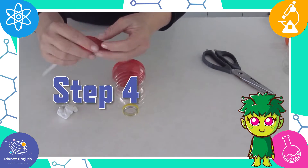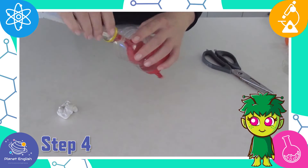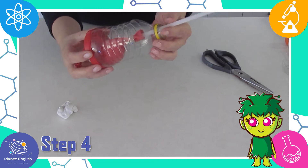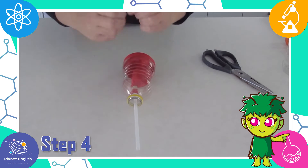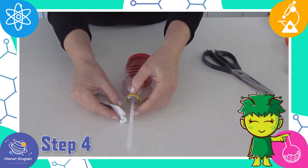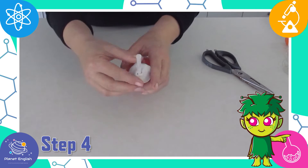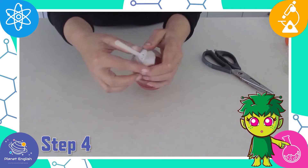Step four: put the straw and the balloon through the neck of the bottle and secure them with the play-doh. You need to seal the opening completely, but again make sure that air can flow through the straw.